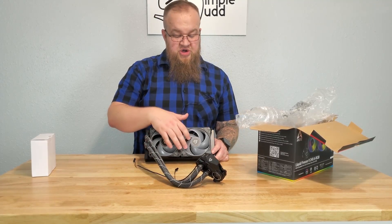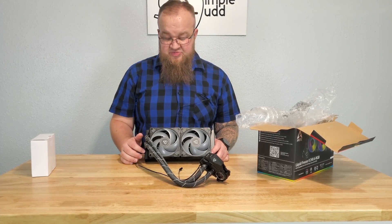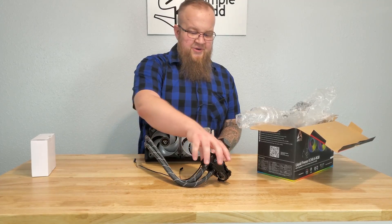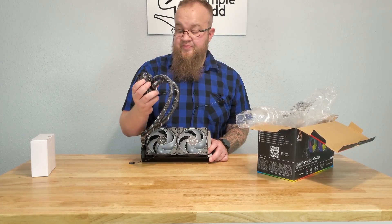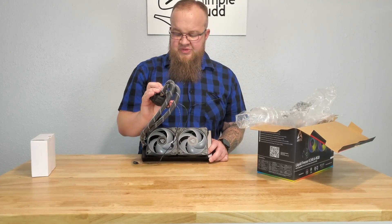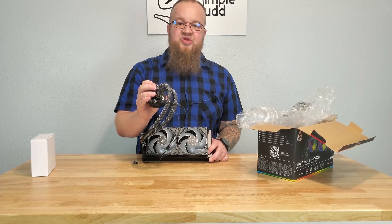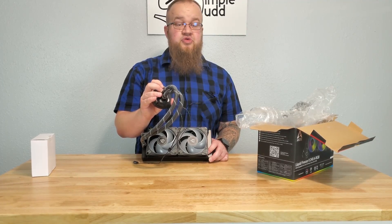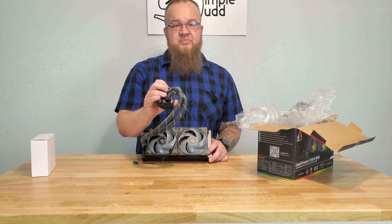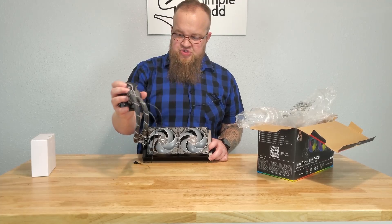You have two 120mm ARGB fans — or DRGB depending on the brand — essentially addressable RGB fans. This block still has the VRM fan. A lot of people say it's a gimmick, and with high-end motherboards doing a great job on VRM cooling already it might be slightly gimmicky, but it is still moving air over those heat sinks, so it's still beneficial — just not greatly beneficial.